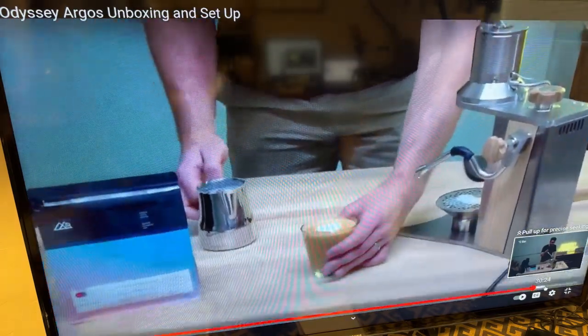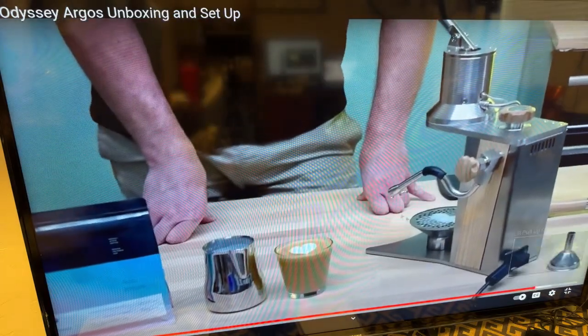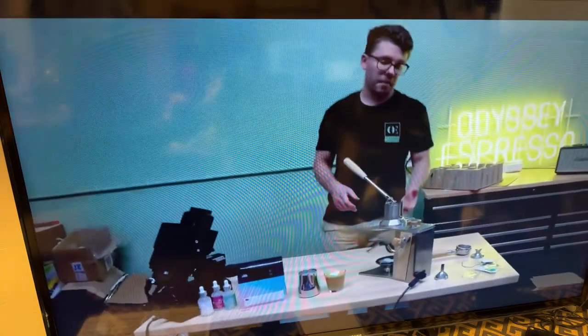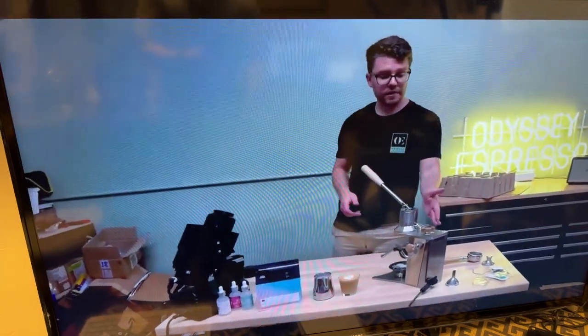There's a nice heart pour — kind of lopsided but nice. Milk steaming is easy and rather powerful. I would typically say pull all your shots first and then steam your milk, because the machine heats up to steam temperature. If you decide to pull a shot after steaming, you'll have to wait for it to cool off — it just takes more time.